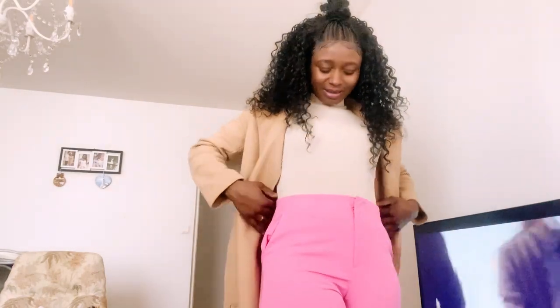So guys, comment down below — how do you like my wig installation? I'm still learning and I don't know how it turned out. We are going out now with my baby. Thank you for watching my video. If you're not yet subscribed to my YouTube channel, try to do so — like, comment, and share. I love you all, bye bye guys!